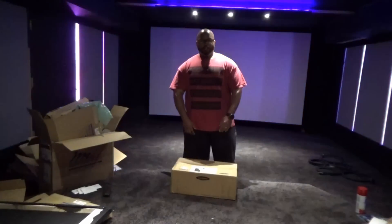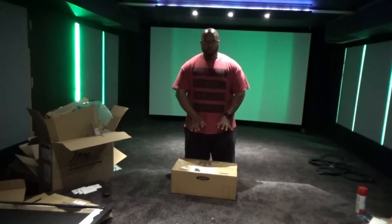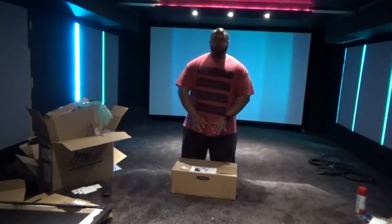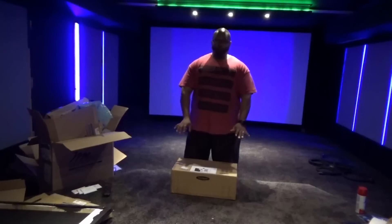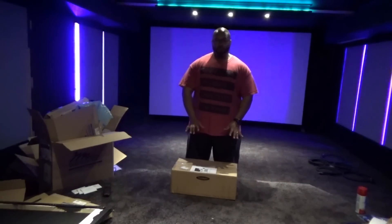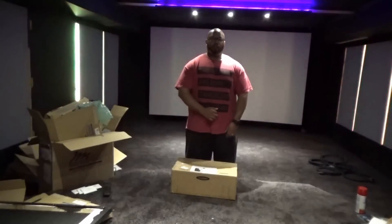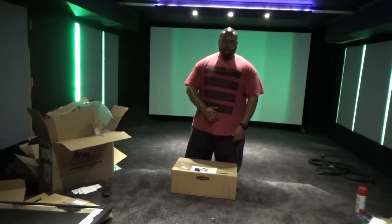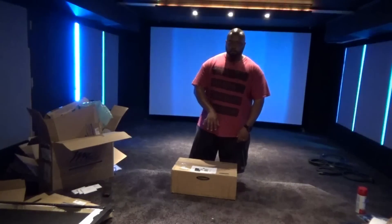Hello YouTube, today we are going to be unboxing the Lumagen Radiance Pro, which is a 4K video processor that can do a slew of things — essentially everything you need. This pro model is the 4446, and it comes with 18 gigahertz cards, which are important for certain devices.